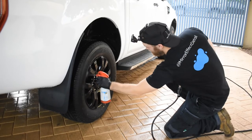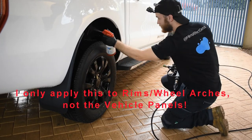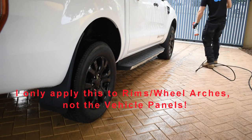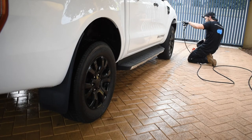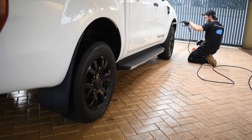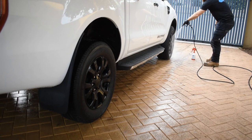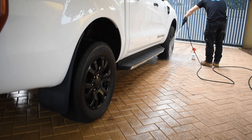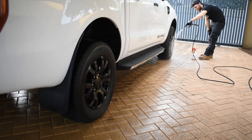This step is totally optional — I'm using a ceramic spray-and-rinse chemical here to extend the life of the wheel coating and give it a topper layer. I'm using Hydro Silex here. This is again a completely optional step you can do if you want to extend your wheel coating.